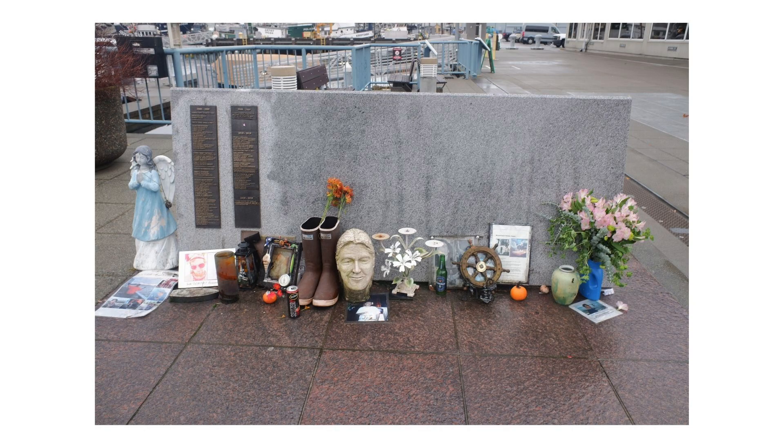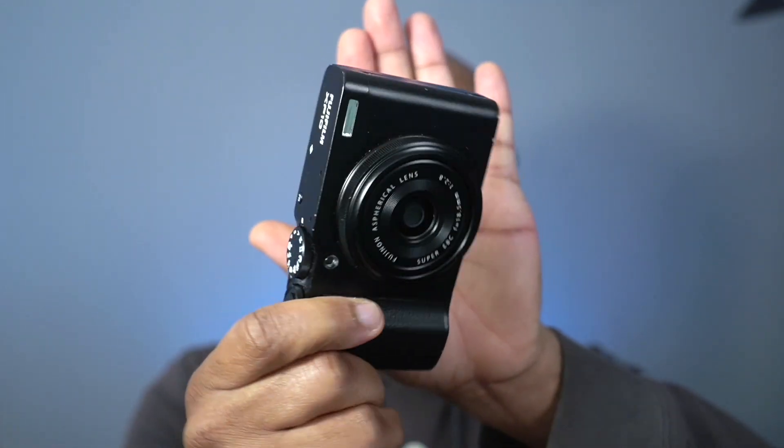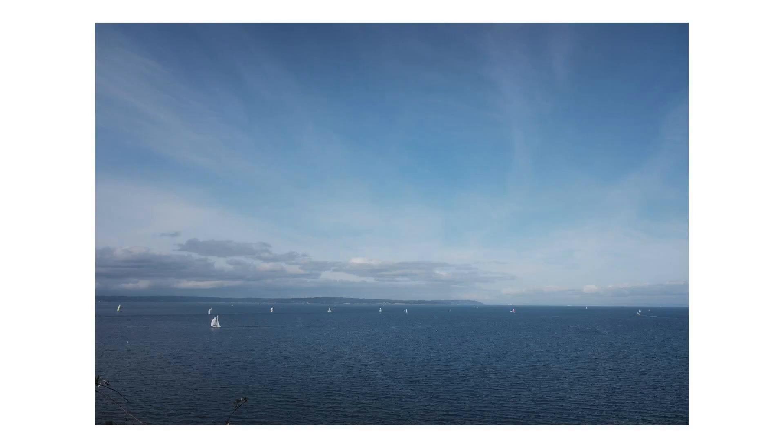Like the Ricoh camera, this has an APS-C sensor inside a tiny little camera body. You can see just how small this camera is — it's just like the Ricoh line. So tiny, it fits in your front pocket, back pocket, jacket pocket, and because it's so small you can get away with taking it pretty much anywhere. No one will stop you from taking pictures; it's really unintrusive.